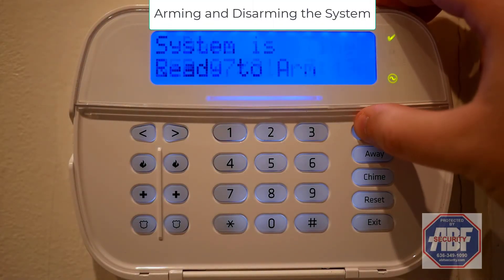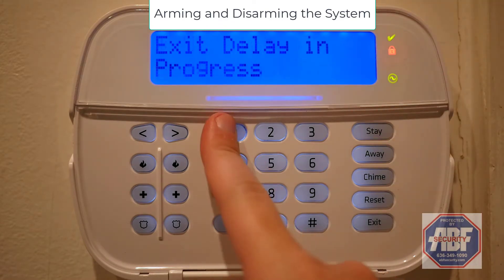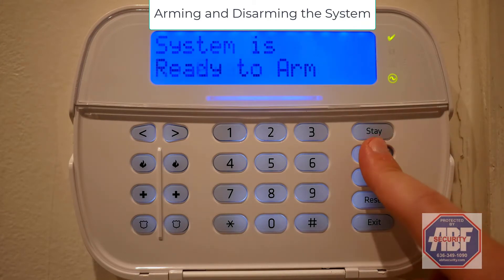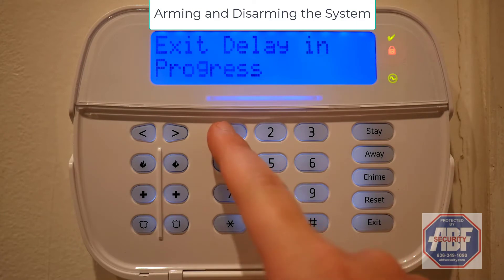To arm the system to stay, hold the stay button for several seconds. To disarm it, enter your access code. To arm the system to away, hold the away button for several seconds. To disarm it, enter your access code.